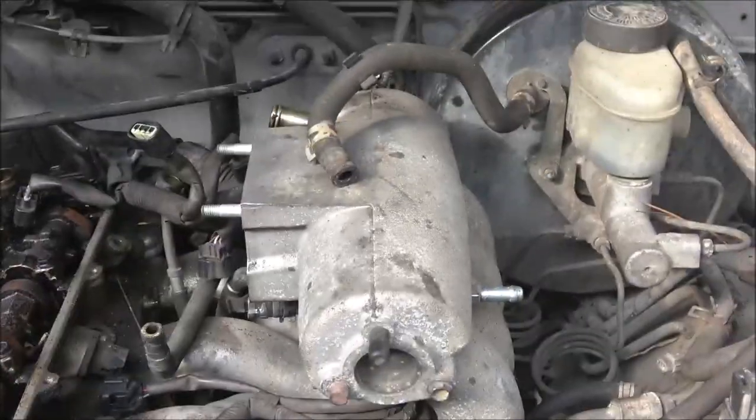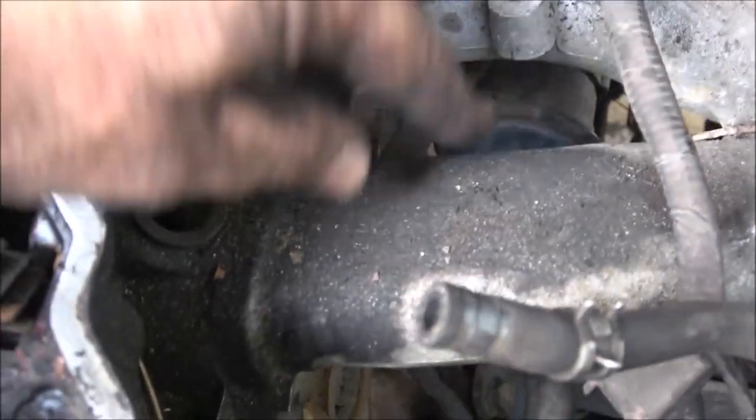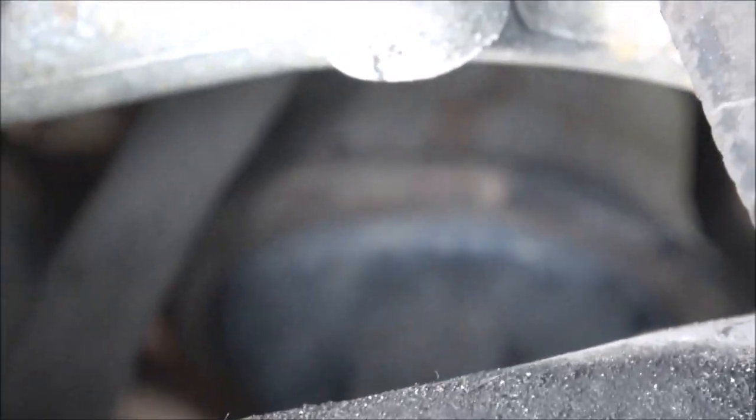I was looking in the back for something. I seen a brand new fuel filter for this thing. I was like, I bought one — why didn't I put it on? That right down in there, that round thing, that's your fuel filter.